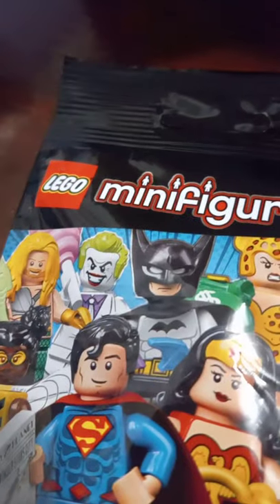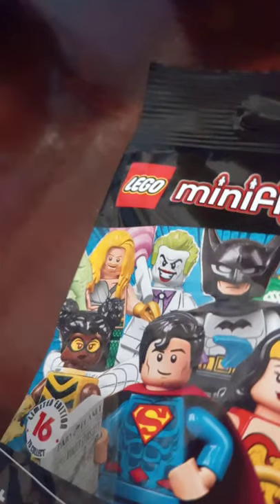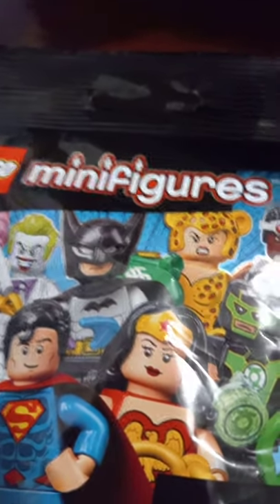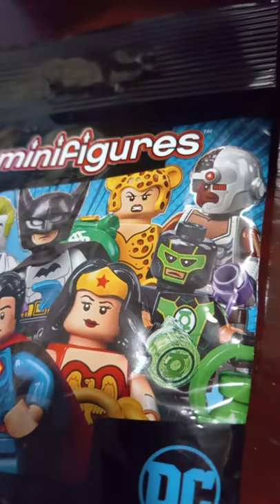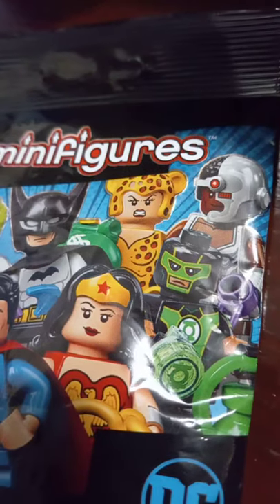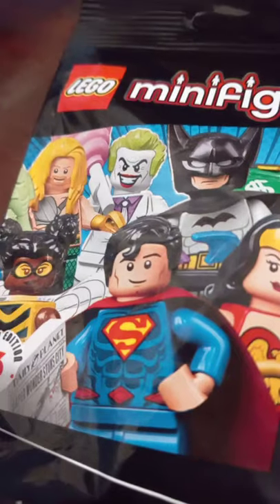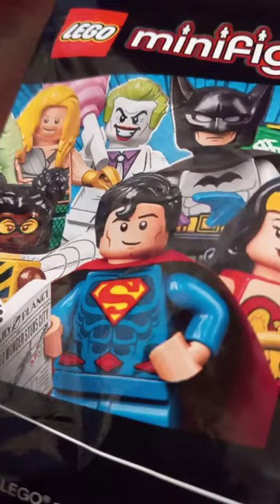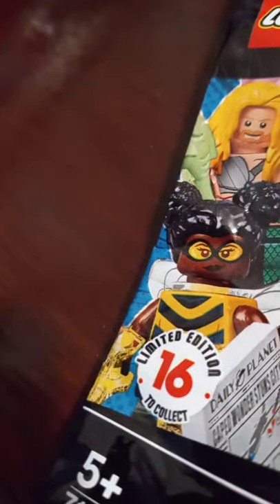There's a classic Batman. That's a weird Green Lantern — I've never seen that one. That's a Cyborg — a funky Cyborg. That's a regular Wonder Woman. The Superman looks like the new one, Man of Steel, because it doesn't have any underwear on the outside, no yellow belt. And there's a Bumblebee. Limited edition, 16 to collect.